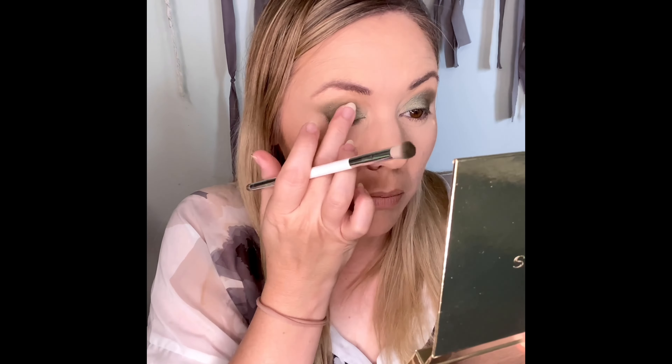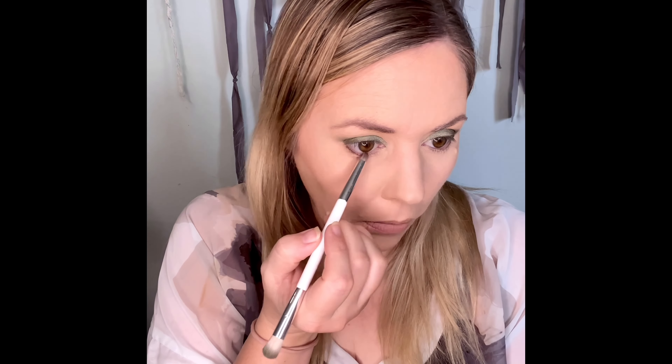Now I'm just going to use my finger to try and blend it. I've got my little baby here so that's what all the noise is. And I'm just going to pack on that darker green color again, and take a bit of that matte brown color and put that underneath.